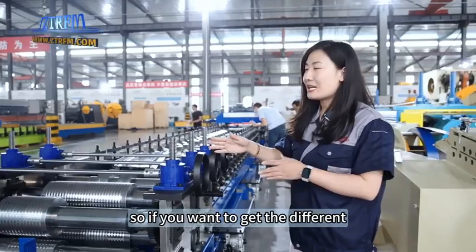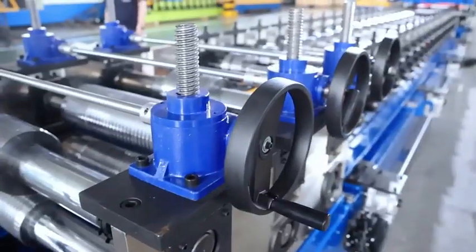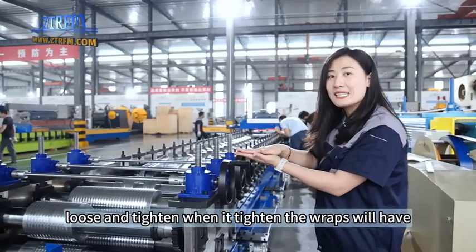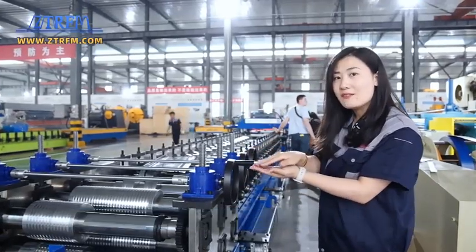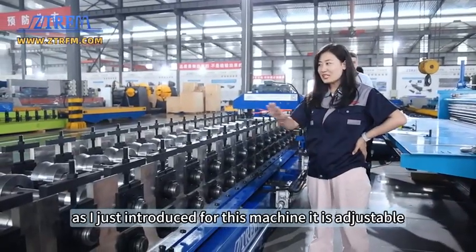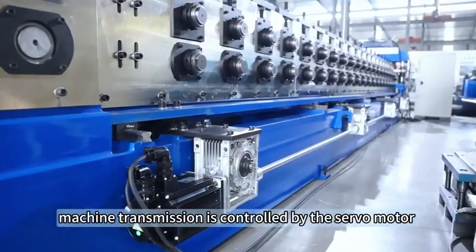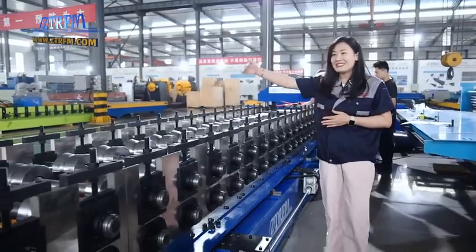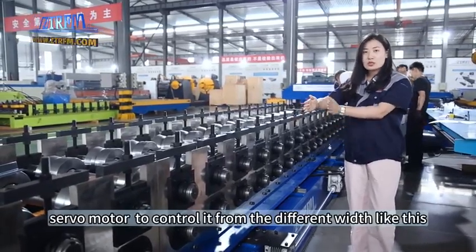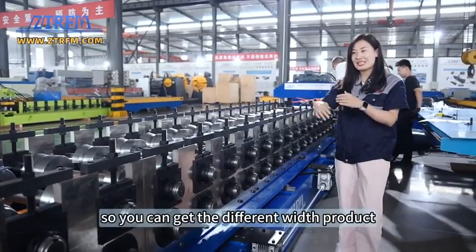If you want to get different wraps for this machine, you can adjust here. When you roll it, the rollers will loosen or tighten — when it tightens, the wraps engage; when it loosens, the wraps disengage. As introduced, this machine supports adjustable different widths, and the machine transmission is controlled by a servo motor. One side is fixed, and the other side can move via the servo motor to control it across different widths — so you can get different width products.